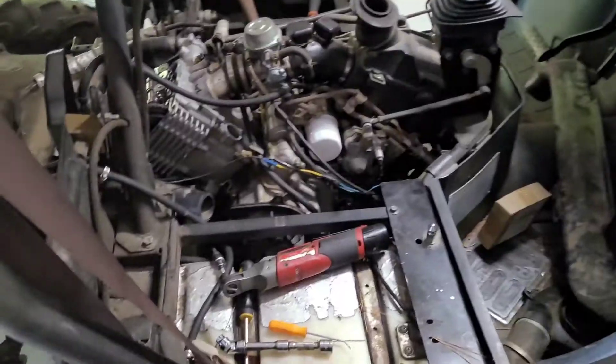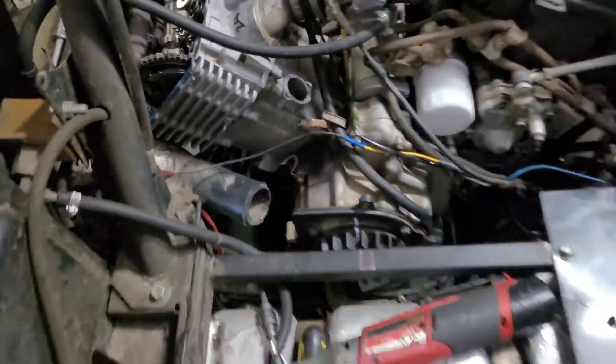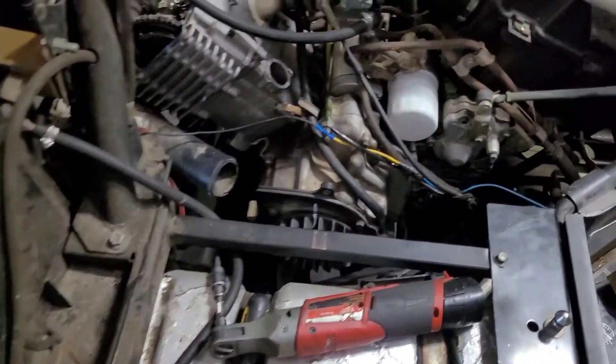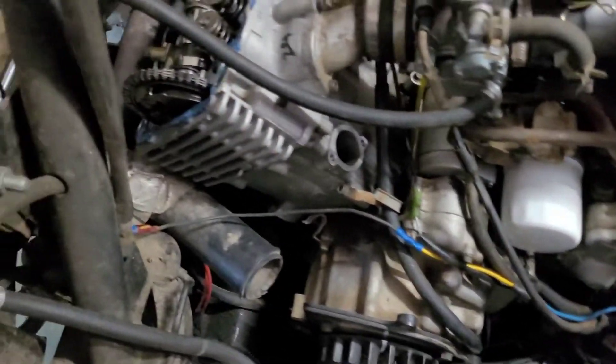Today we're going to talk about finding top dead center on one of these 660 or 700cc engines — should go for a Rhino, a Grizzly, or these big muddy copies like this one, the Yamaha 5-valve setup. This is a Chinese copy that was brought here because they couldn't find top dead center.